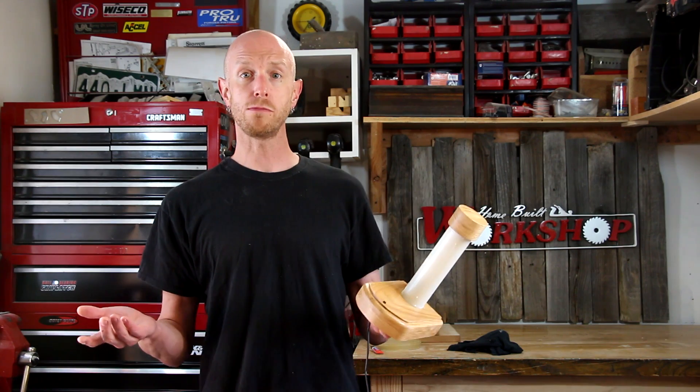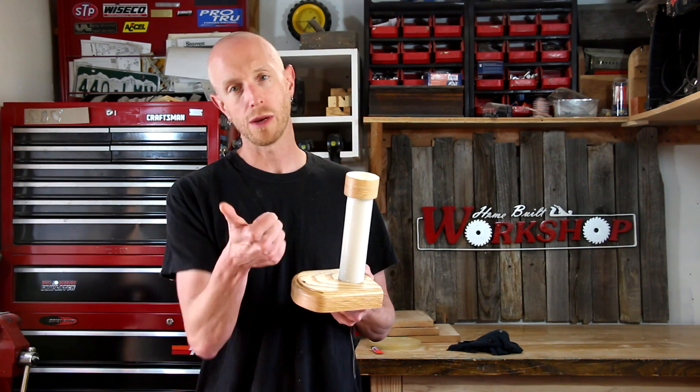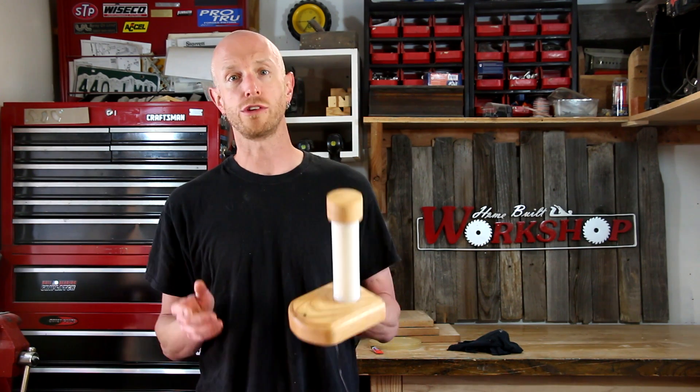If you enjoyed this build and this video as much as I did, please give it a thumbs up — I really appreciate your support. Also consider subscribing to my YouTube channel so you don't miss any of my other videos, and I'd appreciate it if you share this with your friends or anyone you think might like it. Thanks a lot for watching and we'll see you next time.